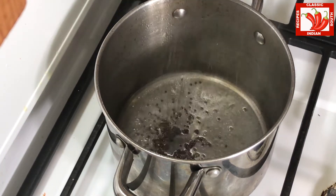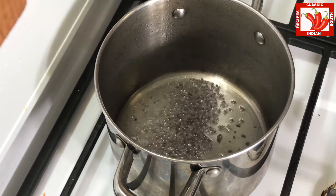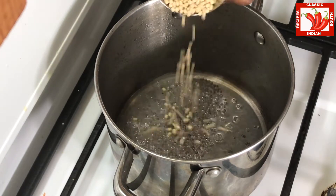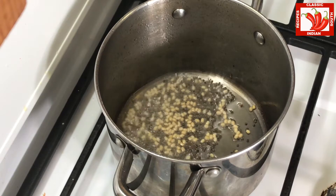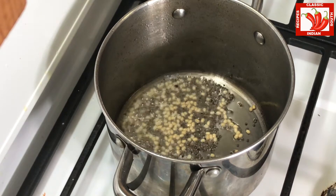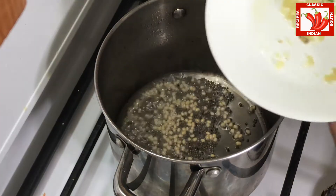Now we heat up the oil in a vessel and then add mustard seeds and urad dal and fry it for 20 to 30 seconds until it turns brown.